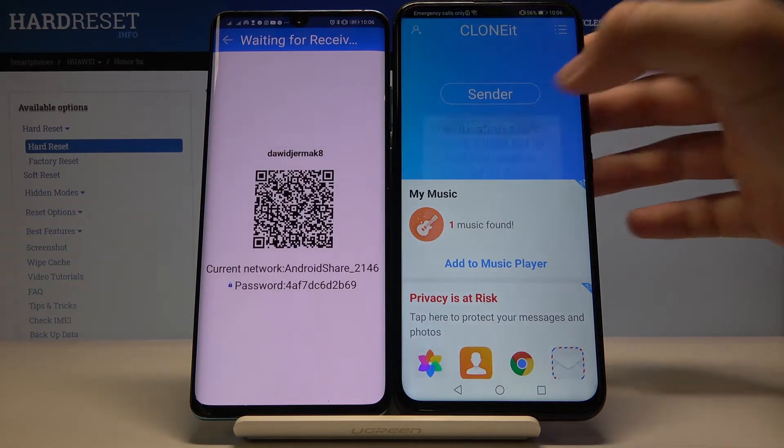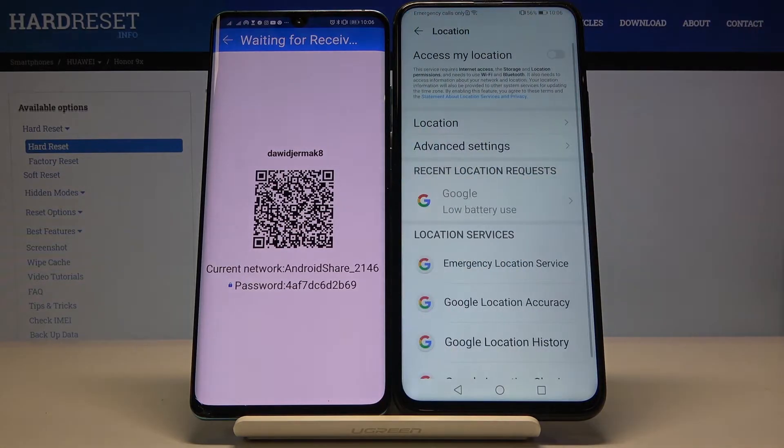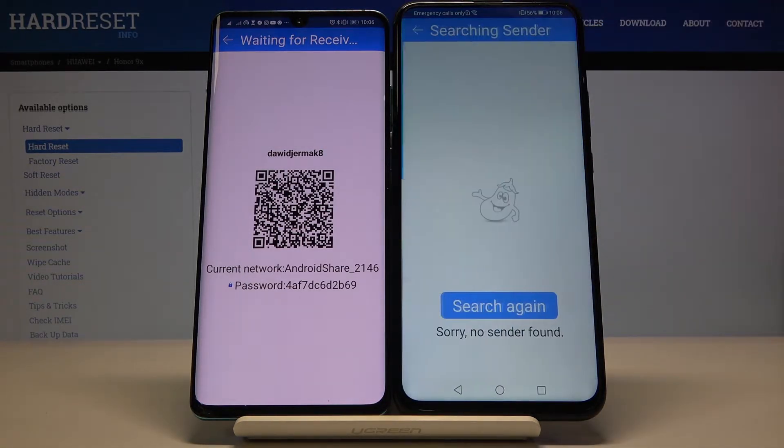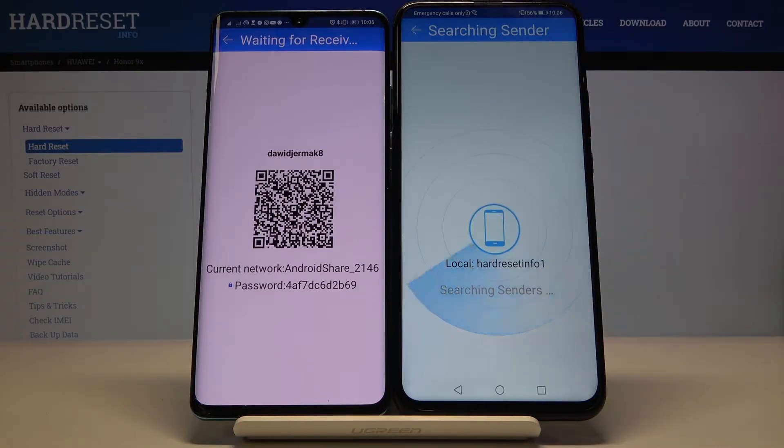On the Honor, click Receiver. Here you also have to grant access to location and click Receiver. Tap Search again and wait a little bit.